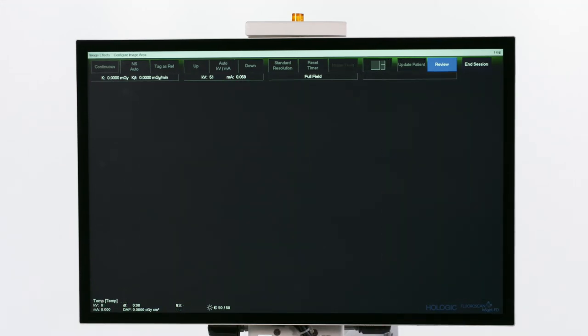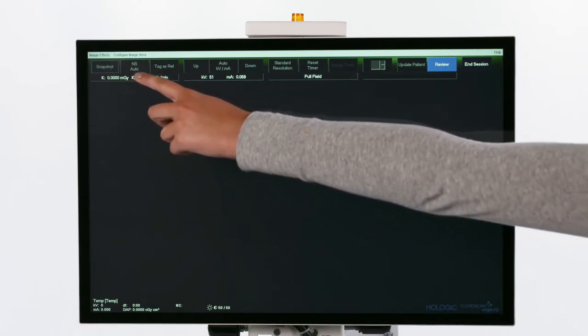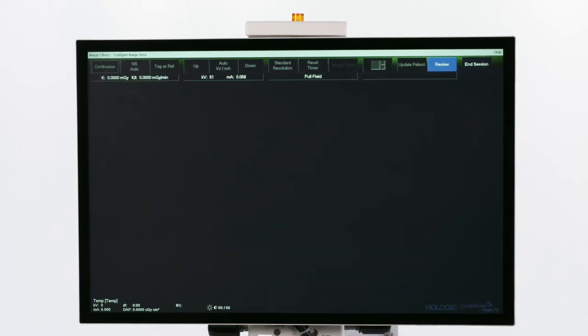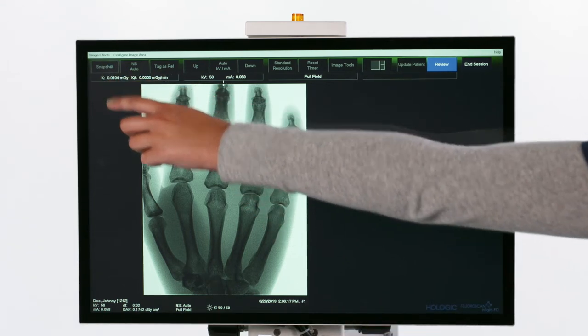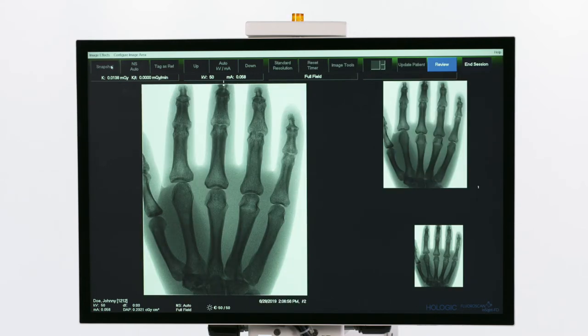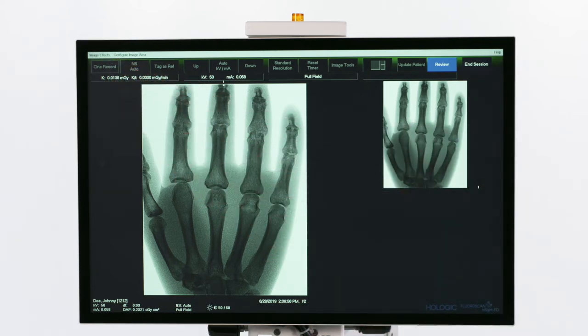To toggle between the image acquisition modes, press the Continuous, Snapshot, or Cine Mode button. When acquiring images in Continuous mode, X-rays cease as soon as the X-ray button or pedal is released. When in Snapshot mode, one image is captured and displayed when the X-rays are actuated. Cine Record gathers all images acquired in a Cine Loop.